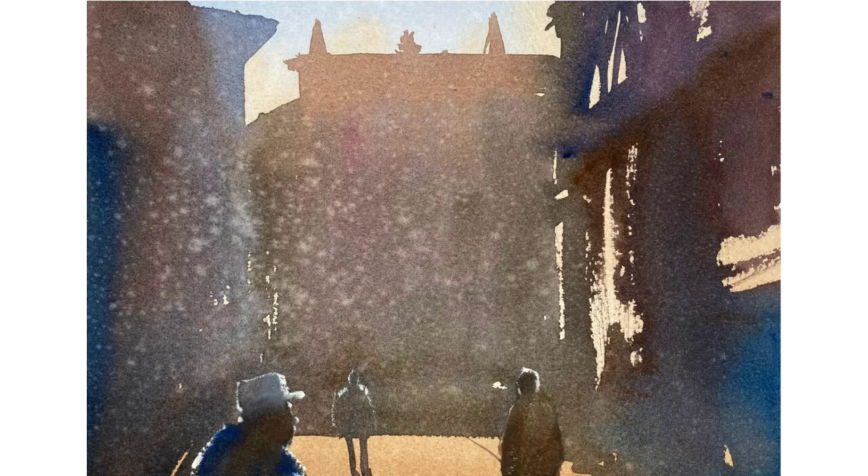Hello, Gareth Naylor here, watercolor landscape artist. I'm still doing my 50 watercolor sketches of Spain, and this is number eight. This is a street in Valencia — a really beautiful Spanish city, especially the old part.